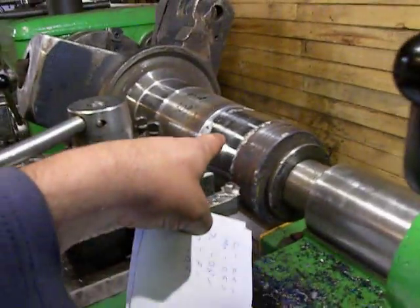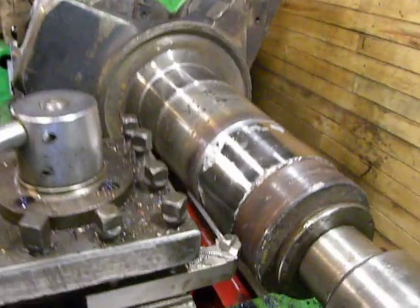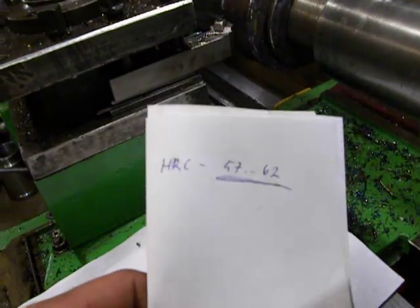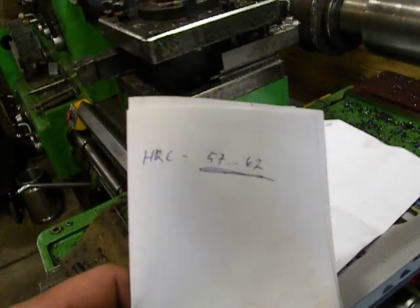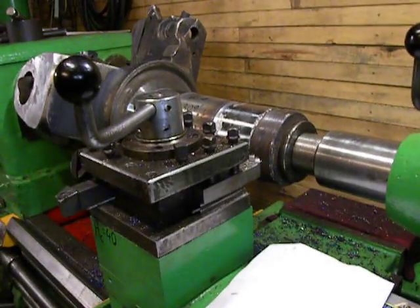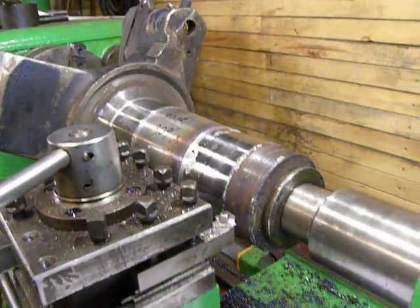So it's around 10% alloy content. And he said there is a hardness number by Rockwell of 55 to 62. That's almost the hardness of a bearing.